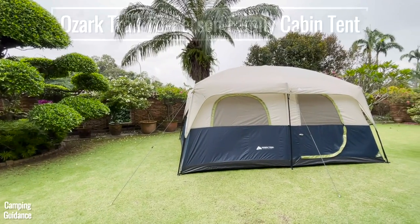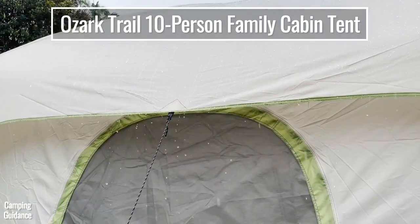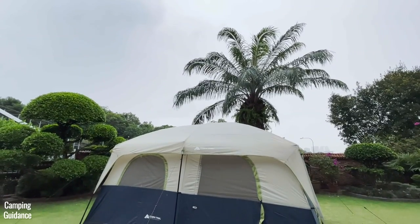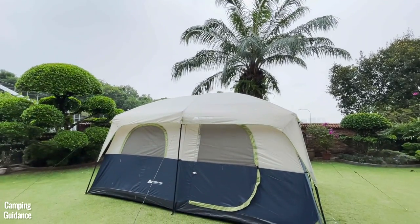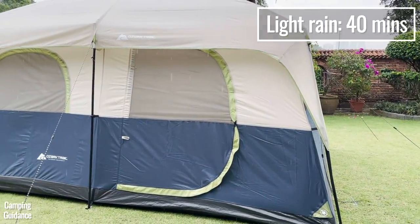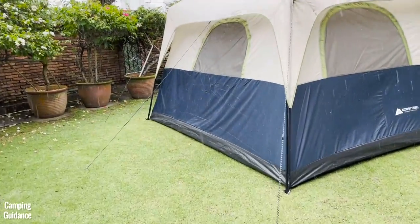In this video, I'll be testing the Ozark Trail 10-person Family Cabin Tent against rain. It rained for about an hour while I was using this tent, with about 20 minutes of moderate rainfall and about 40 minutes of pretty light rain, and I got some pretty interesting results.